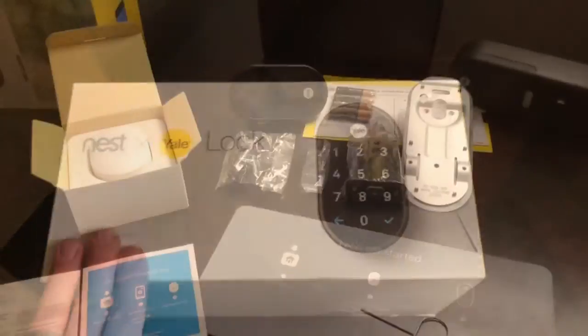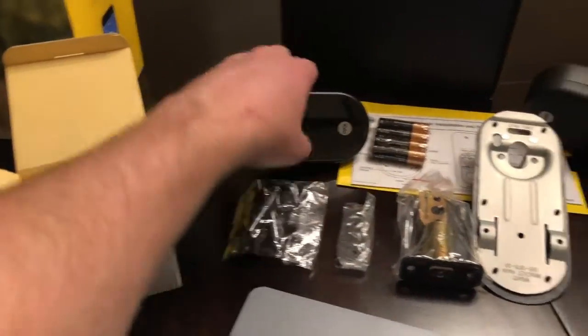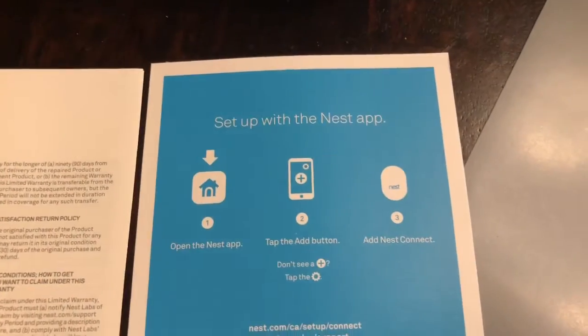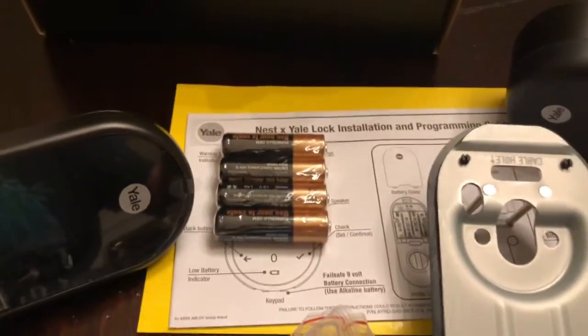We're going to go ahead and open this up and see what's inside. Here's everything that came in the box. You need this Nest Connect to make the Wi-Fi run through the touch screen, so if you want to be able to lock it remotely you've got to put this near it. It comes with batteries - surprisingly one of the few things I've bought recently that comes with batteries - and there are some instructions too.